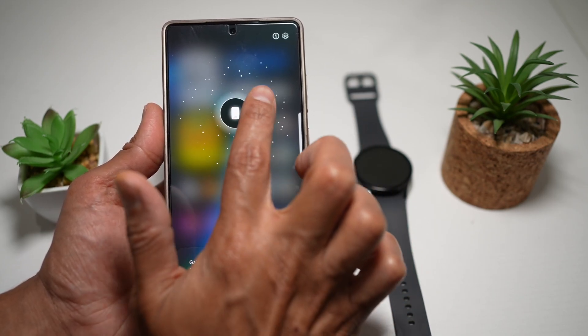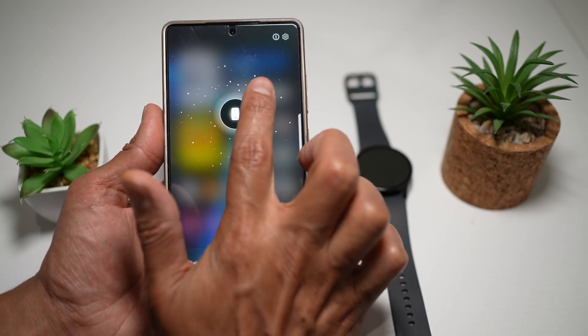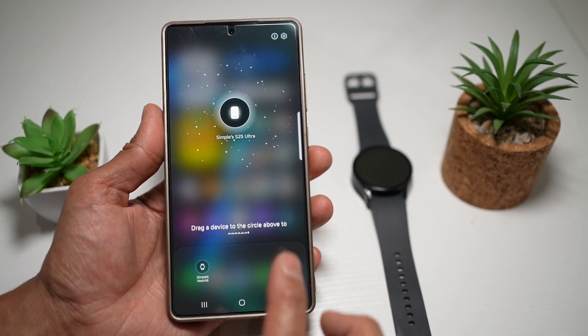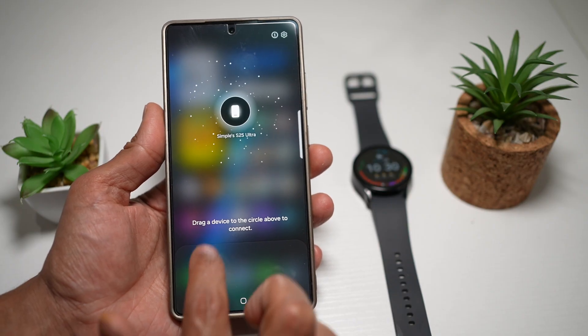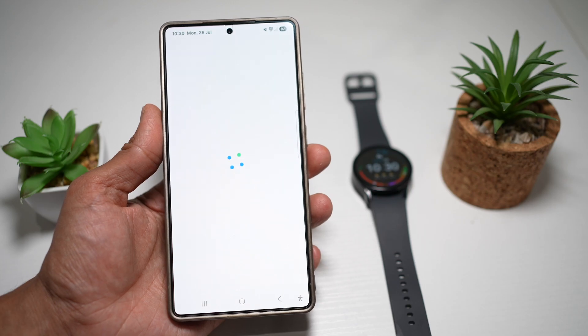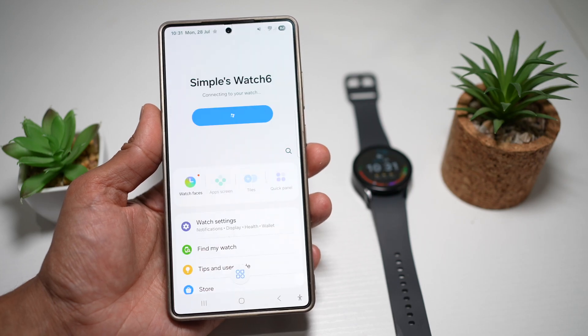This will basically show me what is connected and what is disconnected, but that the phone can see. As you can see, my phone is currently connected to my watch. I can tap on that and bring it down — so that's disconnected. If I want to connect it back, I can just drag and drop it there, and it connects to your phone.